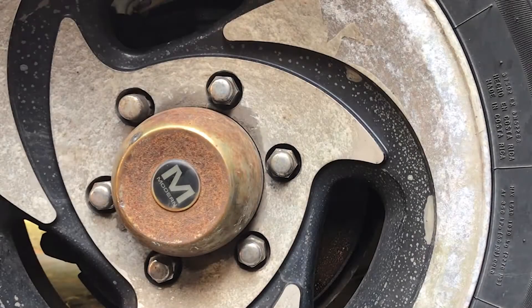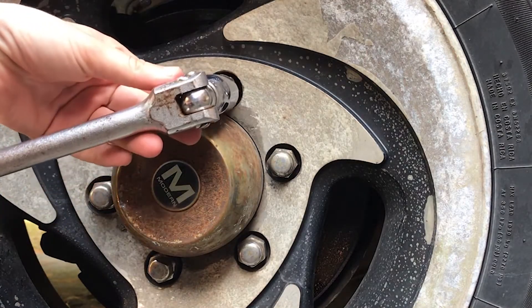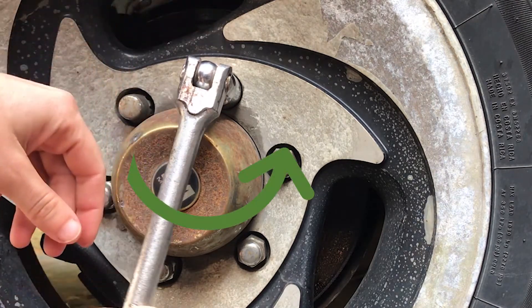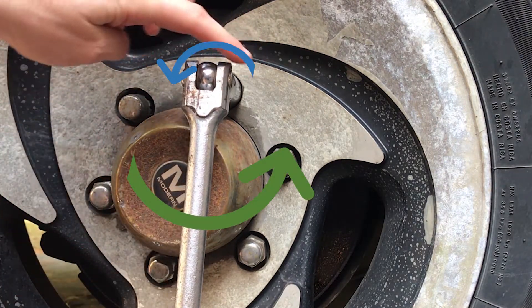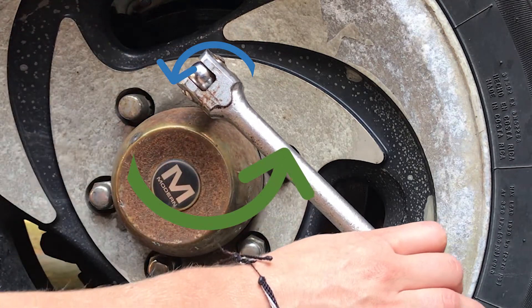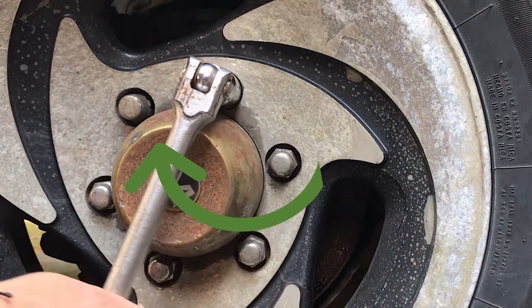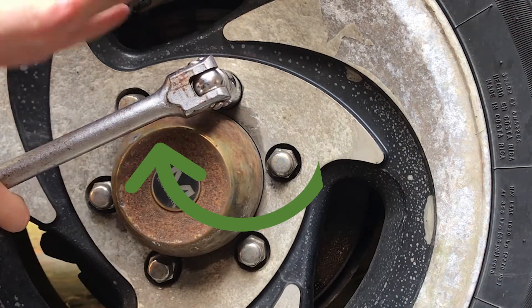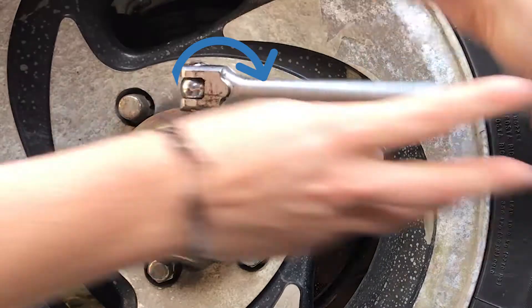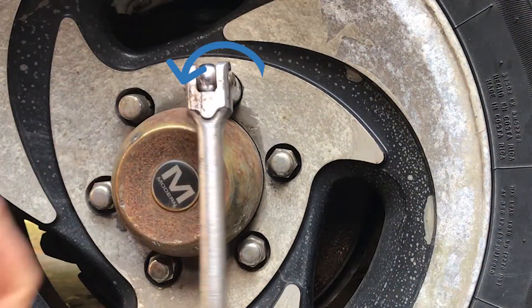When you add tools into the mix, it can also get confusing. So let's say you're using this breaker bar. When you spin the lever to the right, that top portion of what you're spinning is moving to the left — so that is lefty loosey, even though the tool is moving towards the right. When you move it towards the left, you see the top half goes towards the right, so that's tightening. Righty tighty, lefty loosey.